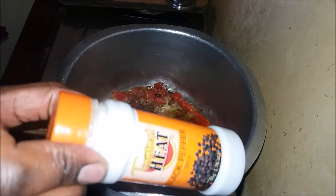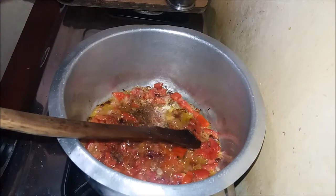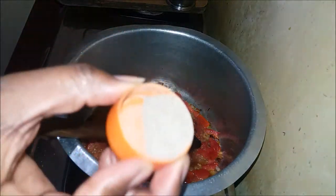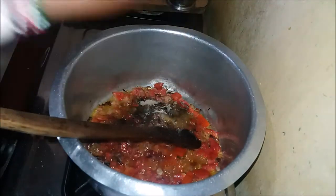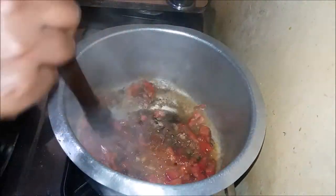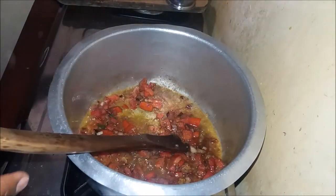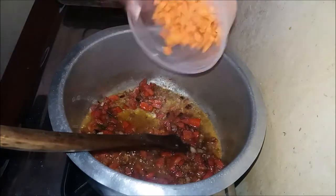I'll add my pepper, then go ahead and stir a little bit. Then I'll put my carrots which are cleaned and chopped.